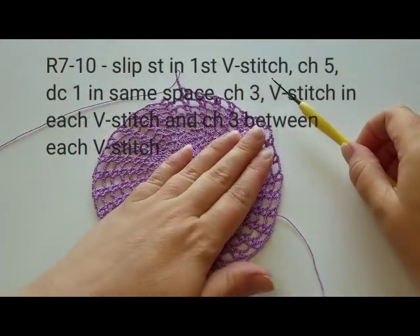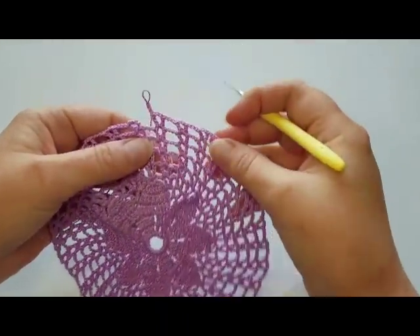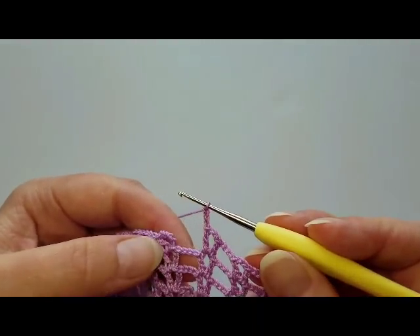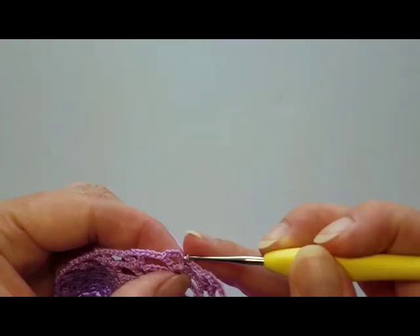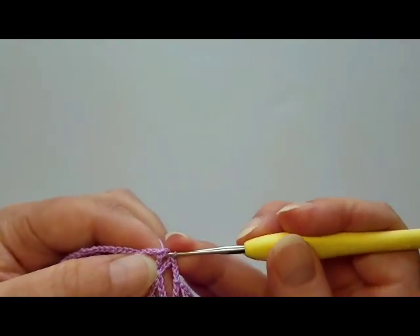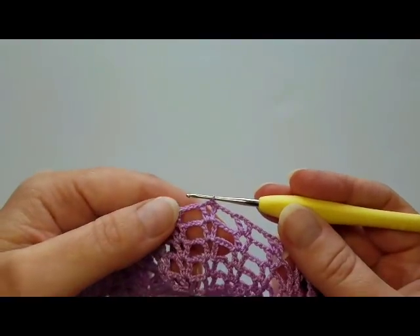I've finished round 10. You can see it's still not quite flat, but we'll keep crocheting and you'll see how it flattens. Here are my last three chains. I slip stitch into the third beginning chain to finish, then slip stitch into the first V-stitch chain space to be in the middle of it.